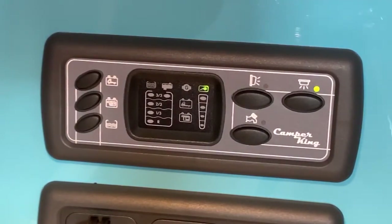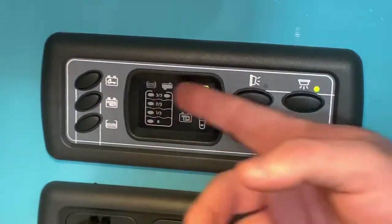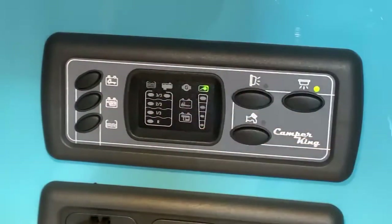Let's start talking about what we find on the control panel. It's very simple to use. We have three buttons on the right, three slightly smaller buttons on the left, and a panel in the middle that has lots of LEDs that can light up and tell us information.